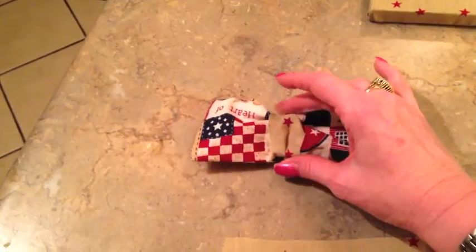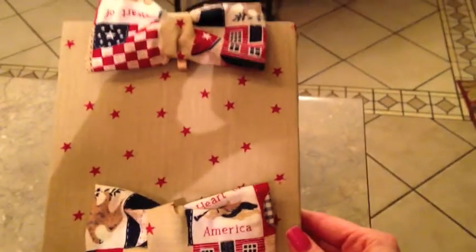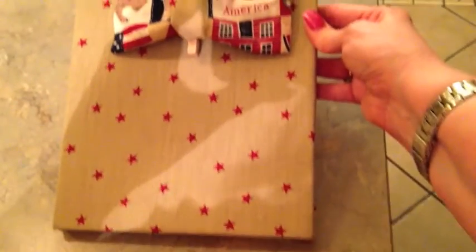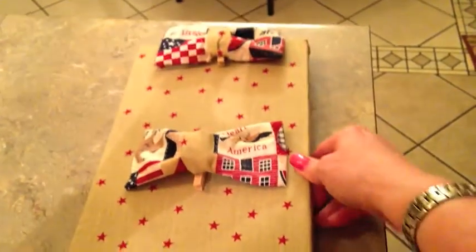Now I am ready to hot glue the clip onto the canvas. I'm going to go ahead and show you that I have the bows hot glued on there. Now I'm going to go find my pictures and hang it up on the wall and show you the completed project.